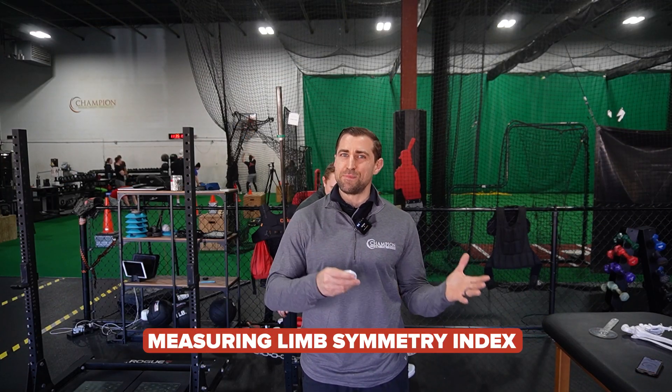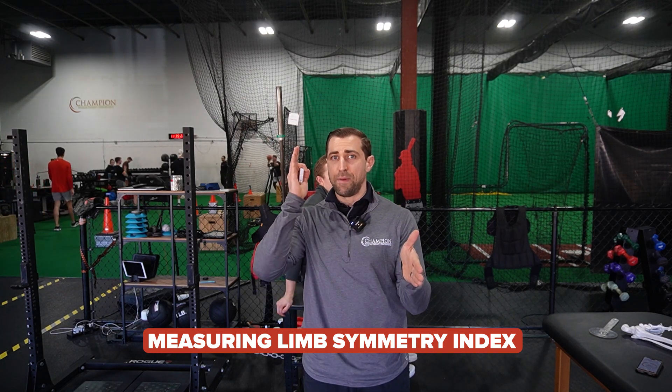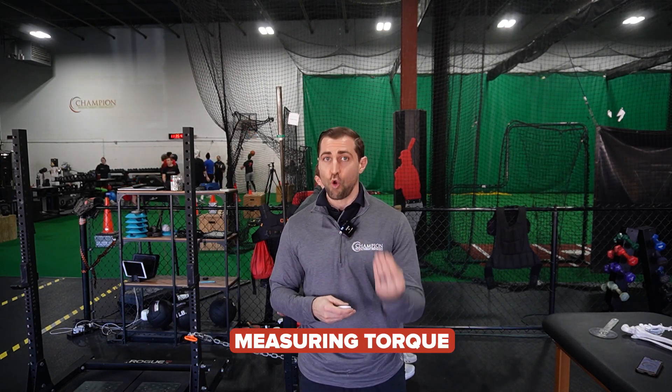We're looking for good limb symmetry index — essentially the involved side divided by the opposite side — getting as close to 100% as possible. The problem with LSI alone is that it doesn't measure how strong you are relative to your body weight. You might have great LSI but just be weak in general. So to ensure your athlete is strong enough, we want to measure torque.